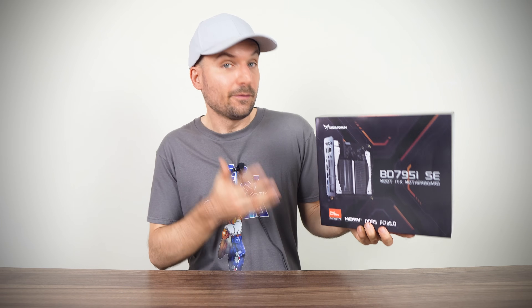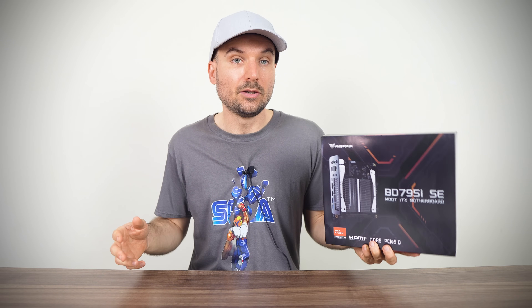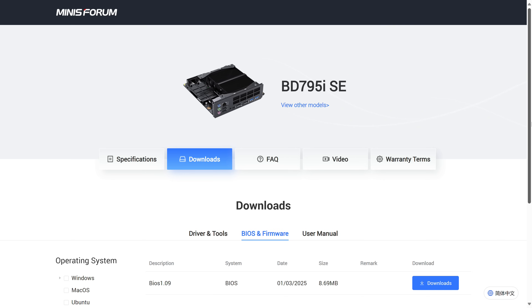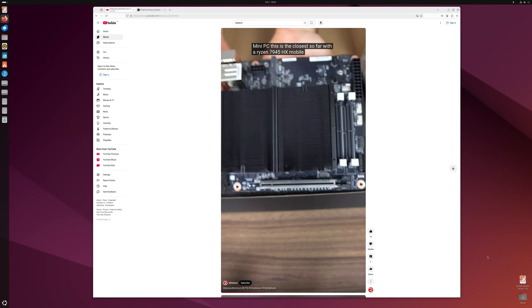A tip: if you plan to get this board, when installing Windows make sure to use one of the USB 2 ports — it fails to install using USB 3. There was also a BIOS update, so I took care of that before starting all my tests. I also checked out Ubuntu off a USB drive and it worked fine with my build.